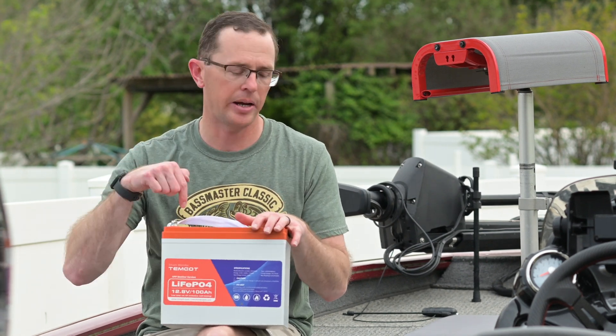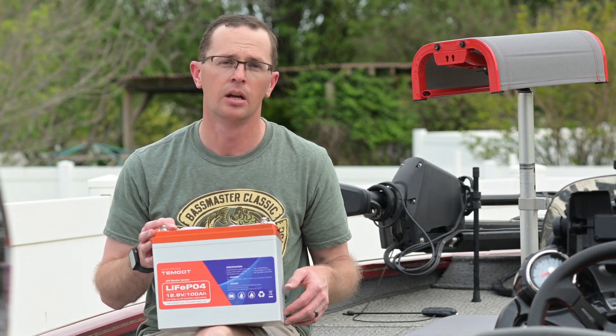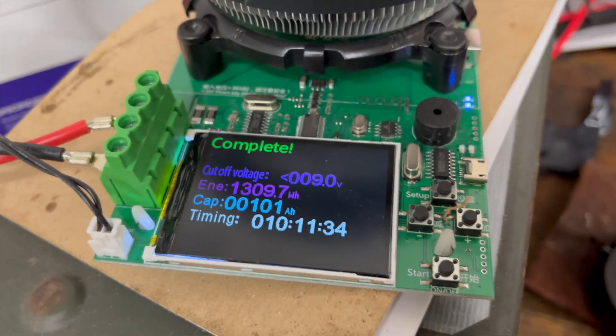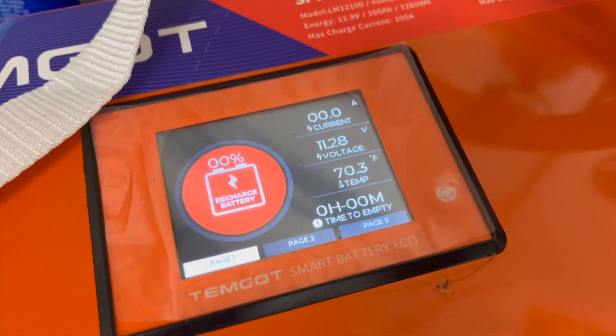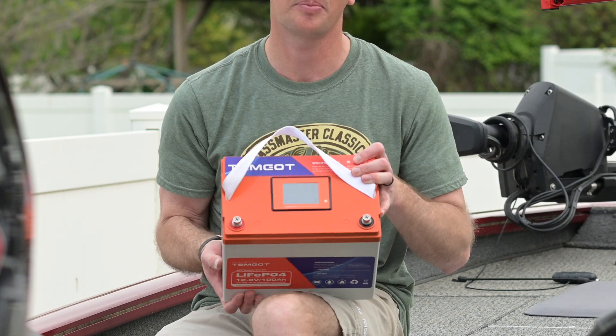On capacity, we did do a capacity test on this battery — fully charged it, fully discharged it, and ran a 10 amp load on it. We got a full 101 amp hours out of it, and this was also confirmed by the other feature on this thing, which is the display on top of the battery.